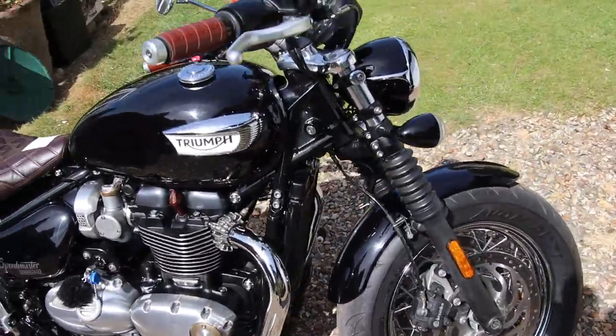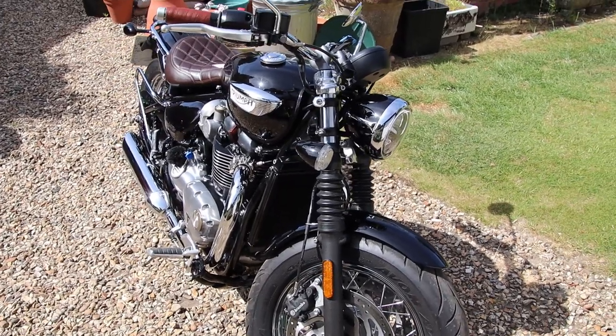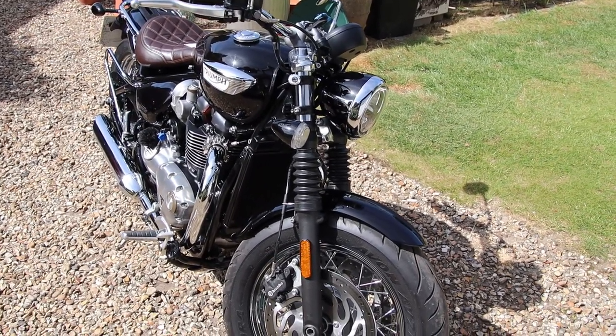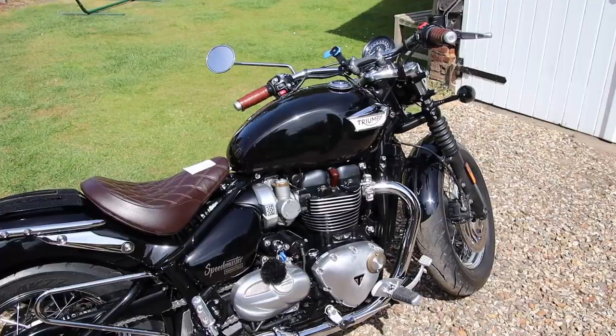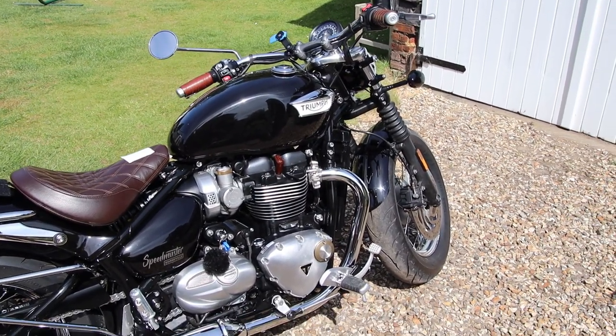I have had this bike now for about six months and have done pretty much 2,000 miles. We'll go and try it on a few different roads.